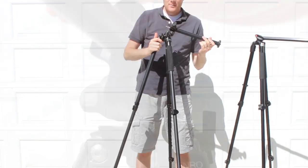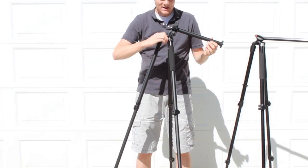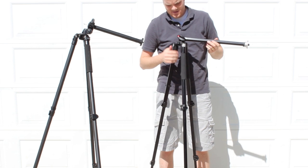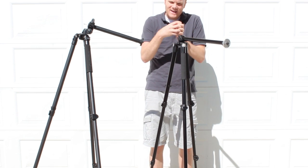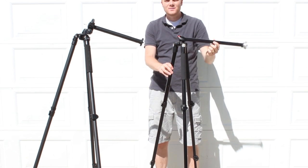The swivel on the Benro is a really smooth glide with this little knob, and then you can tighten it down. On the Manfrotto, you loosen that one knob and it's not horrible, but it doesn't have that nice smoothness — it's a free glide that kind of catches and bumps every once in a while.